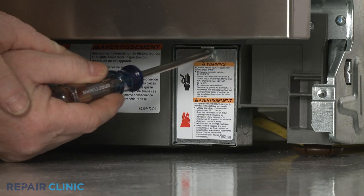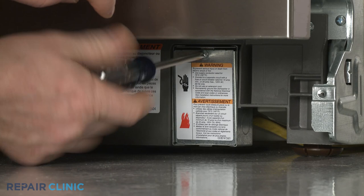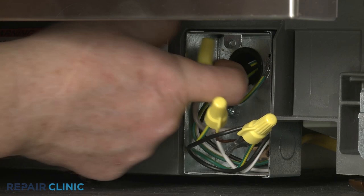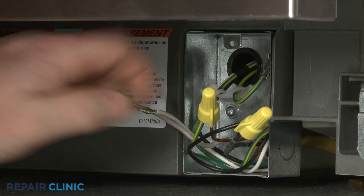To tip the dishwasher back, you will probably need to detach the power supply cord from the junction box. Unthread the screw to release the junction box cover. Note the orientation of the power wires and the grounding wire, then untwist the wire nuts to disconnect the wires.